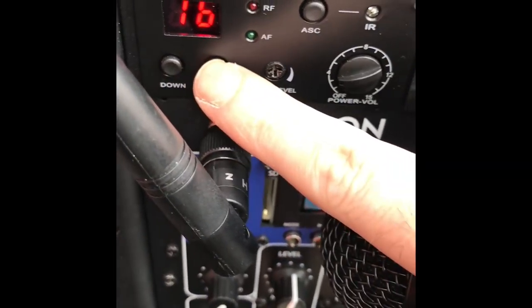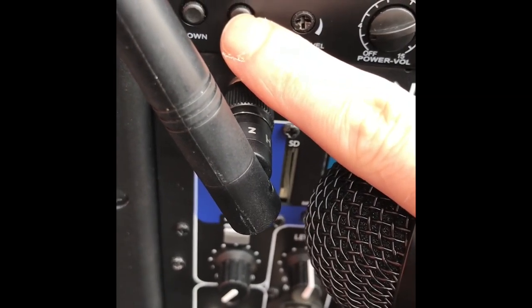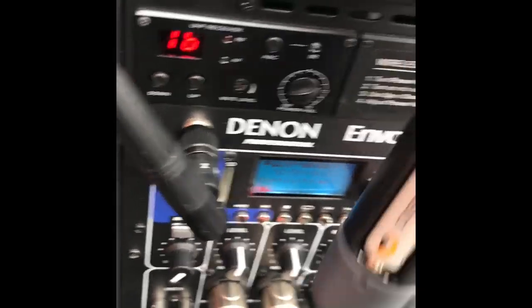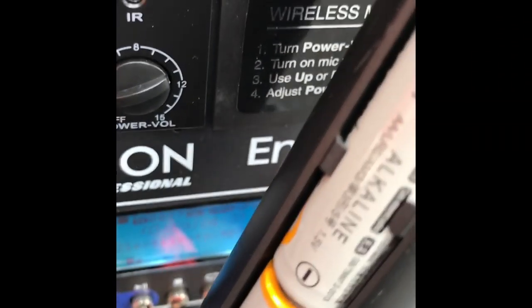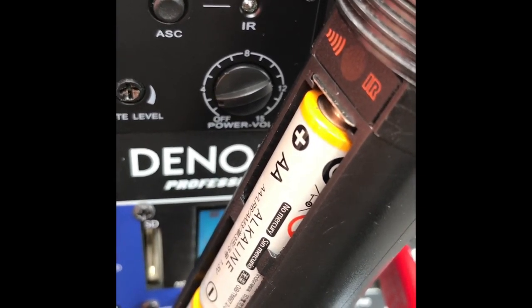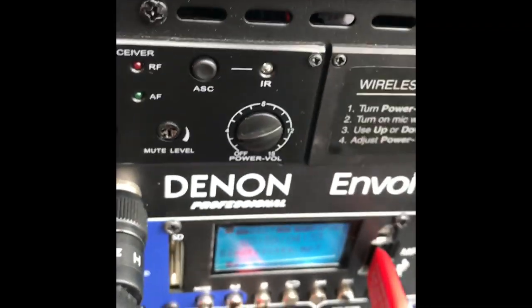You can also change the channels for the microphones — this has up to 16 channels. To change the channel, turn the microphone on and place the IR sensor next to the one on the speaker (the mic IR sensor is above the battery compartment, which takes AA batteries). Press the ASC button and hold for a couple seconds until the LED stops flashing, and it'll find an interference-free channel, matching the wireless mic to that channel.